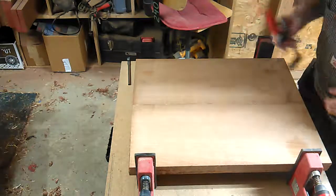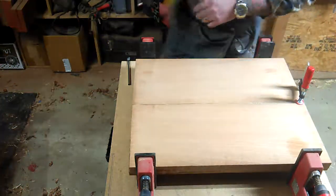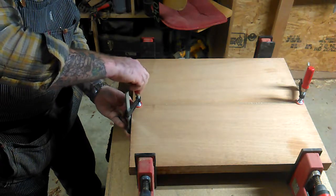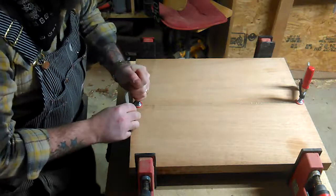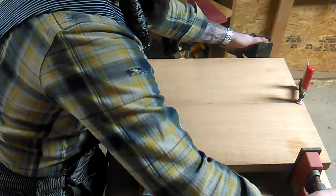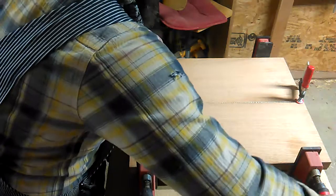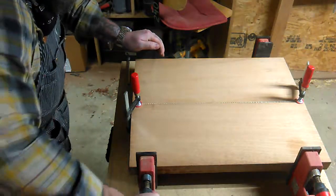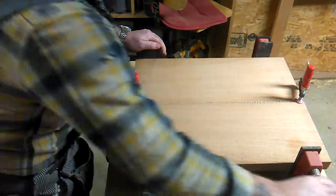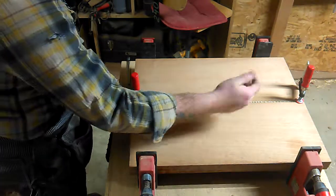Take a couple of small clamps and place them down here at the ends to keep these from bouncing around on us. Try to keep everything as consistent and flat as possible, but things slip and slide sometimes with the glue, so it's always nice to just reinforce the work you've done. We'll start snugging these K-clamps up — not too much on one side or the other too quickly. You just kind of snug them up as you go, a little bit here, a little bit there, back and forth until you feel it start to give you some resistance and you're done.